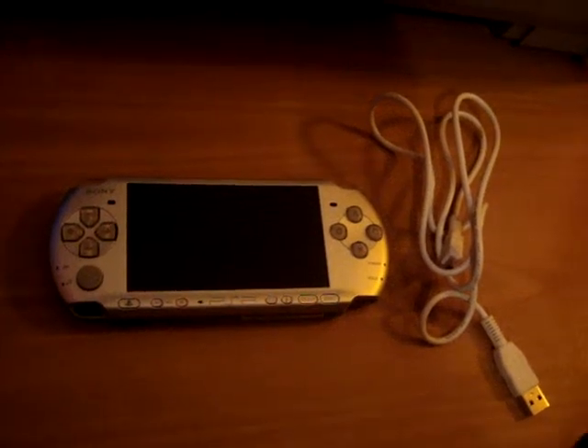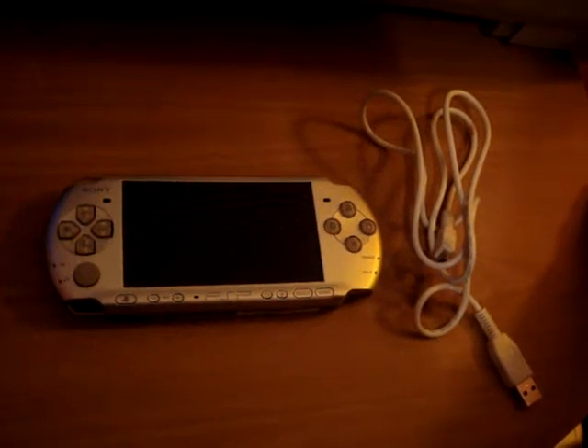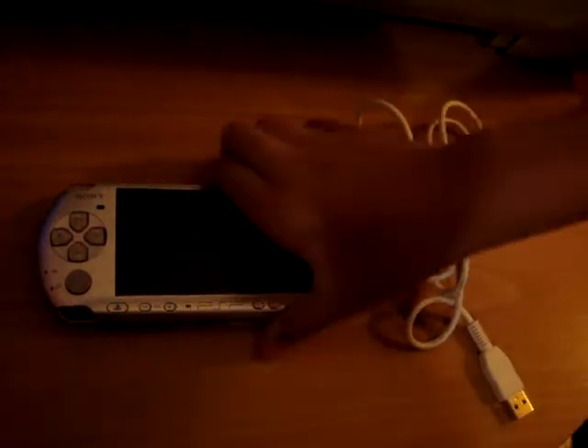Hi everybody, this is YouPickShow, and I'm going to show you how to update your PSP 3000 Slim. First of all, you're going to turn on your PSP.